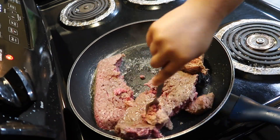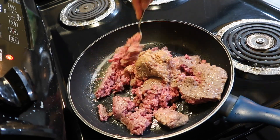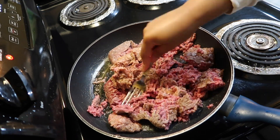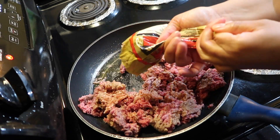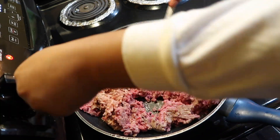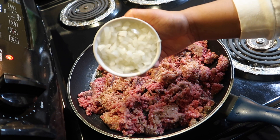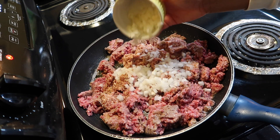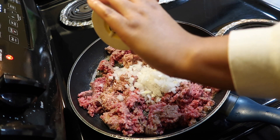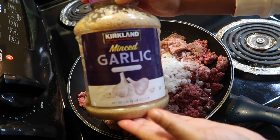I'm going to break that up and mix it all together. I'm going to add a little bit more Jimmy Dean's sausage, then I'm going to add my onions into the ground beef, and then I'm going to add some minced garlic.